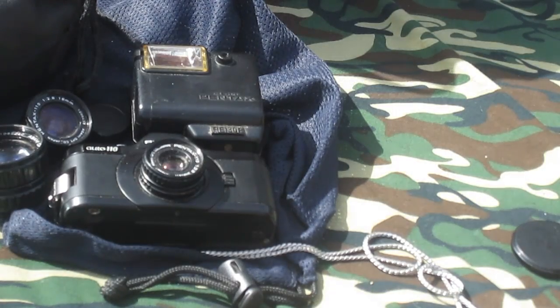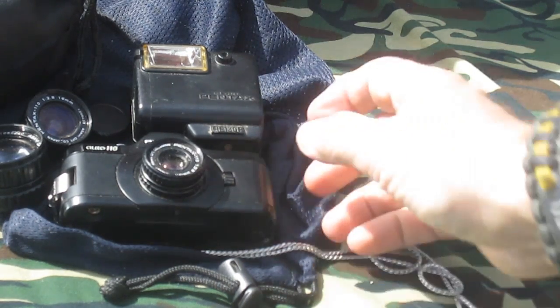From this, we're going to go into some rangefinder 110 cameras. The Kodak 50 and 60 were extremely high quality lenses and cameras. At one time Kodachrome 64 was available and would come up very well in these cameras. I also have a Canon, and then we're going to show some really cheap 110 cameras as well.